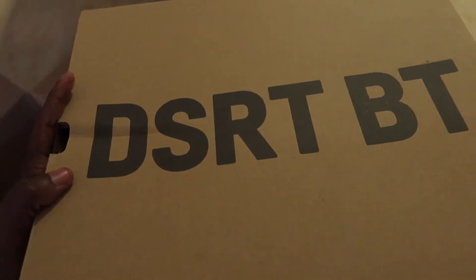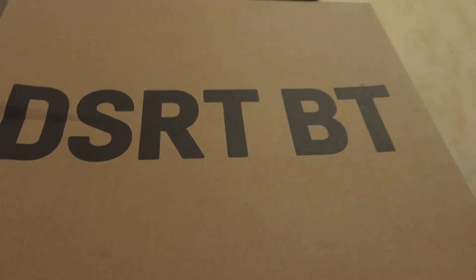Before I even open up the box and shit, this is how the desert boot comes. Basically it just says 'desert boot.' And let's open it up.